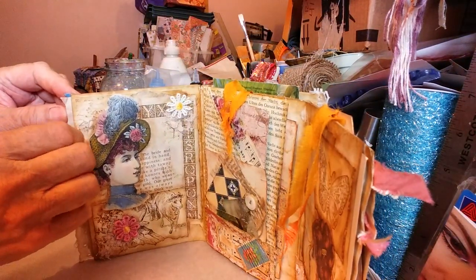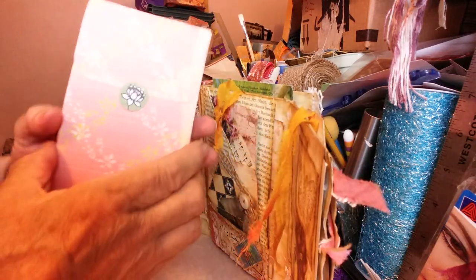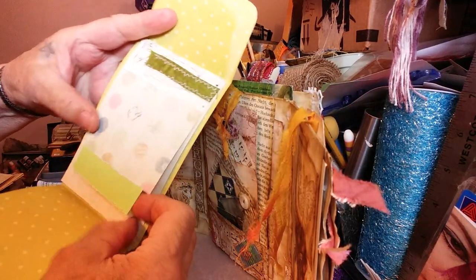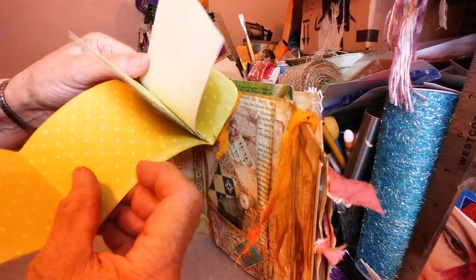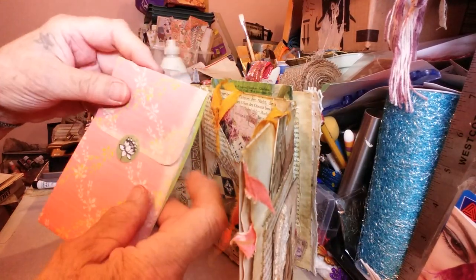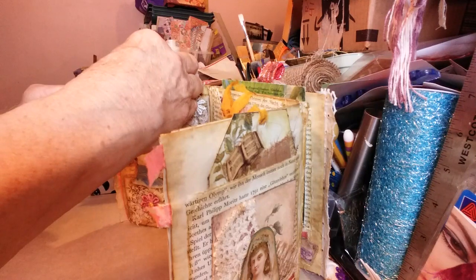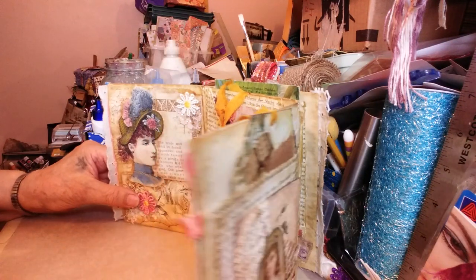I also like these little journals because they stand up. In the end of the envelope where it was open, I included a little mini journal with various different kinds of papers for journaling and whatever, and they just slide together like that. I'm going to leave it sticking out just a little bit so whoever buys this sees it there.